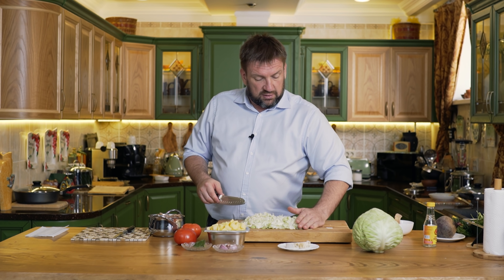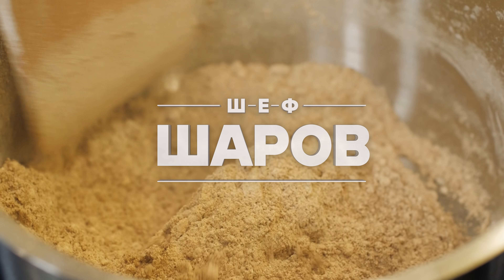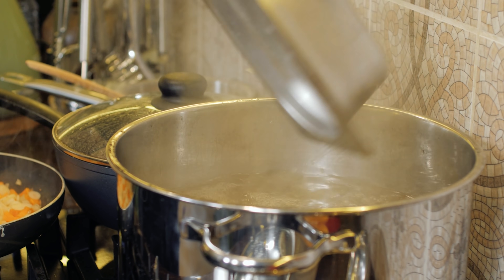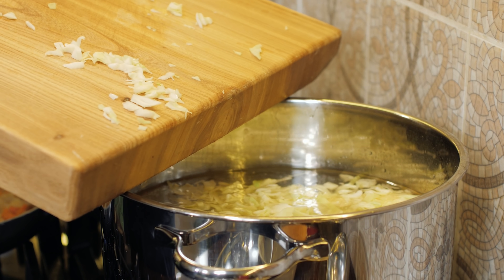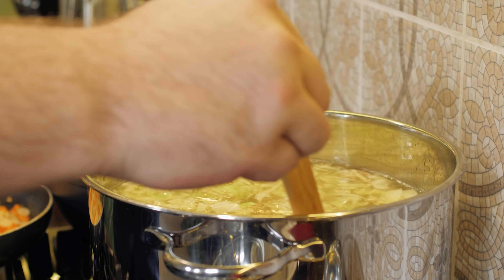Теперь идём закладывать всё: картошку в кастрюлю, капусту — всё у нас готово. Всё в кипящий бульон. Закладываем нарезанную картошку, закладываем капусту, и разобранное мясо тоже выкладываю в кастрюлю. Ставлю на максимальный огонь и разгоняю температуру в кастрюле.